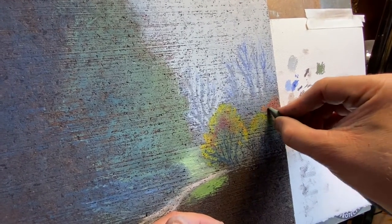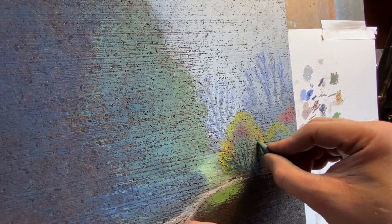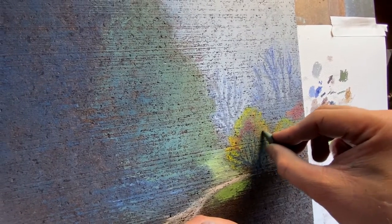It's very soft blending. The more pressure you put in, the more it'll change. So this is a very delicate process.